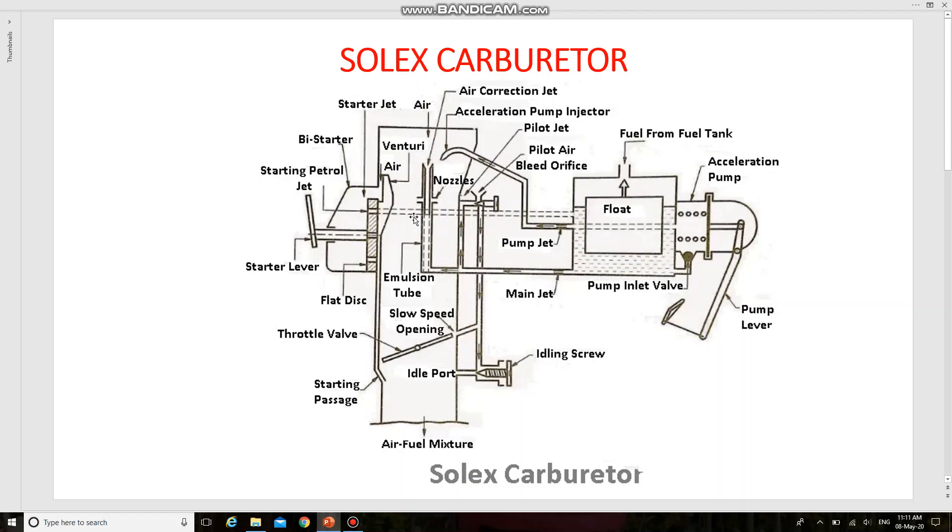At the time of starting, bigger holes connect the passage so that more fuel may go to the engine. The throttle valve is closed and the suction of the engine is applied to the starting passage. Petrol from the float chamber passes through the starter petrol jet and rises into passage two.